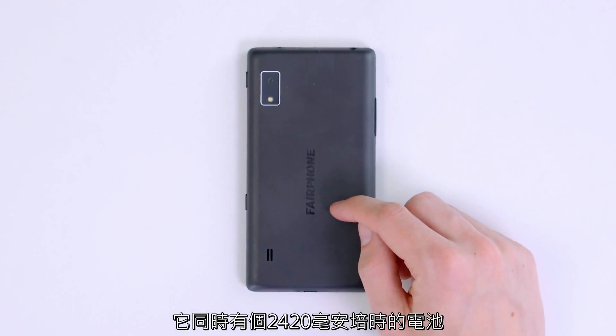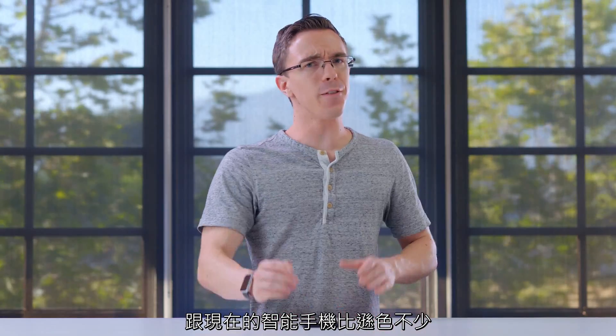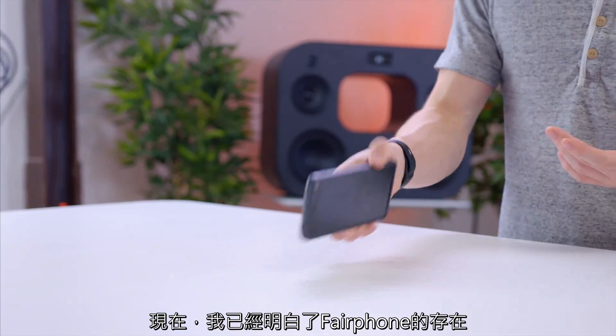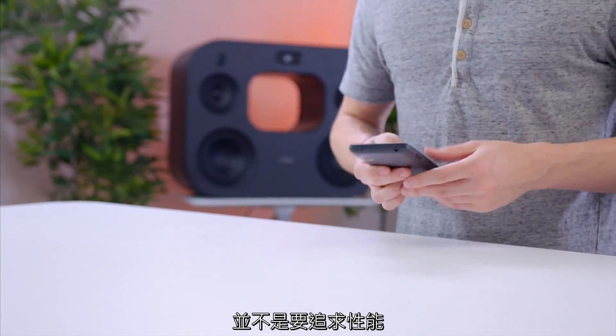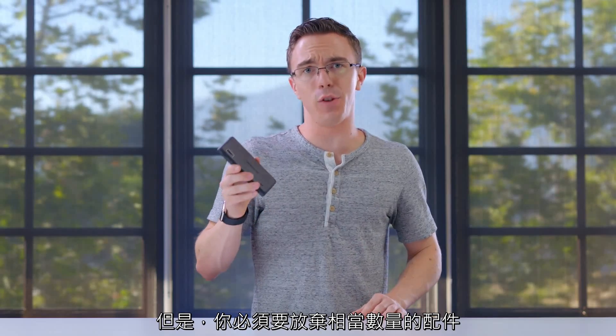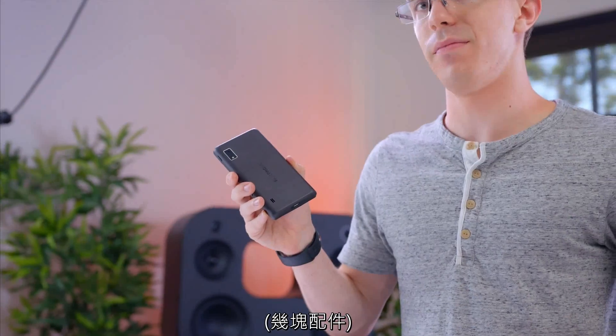It also has a 2420 milliamp-hour battery. That's fairly small for a smartphone these days. I get it that the Fairphone is definitely not meant to be a spec monster. The real benefit here is the fact that it's modular, but you're definitely giving up a fair few specs to get there. A fair few specs.